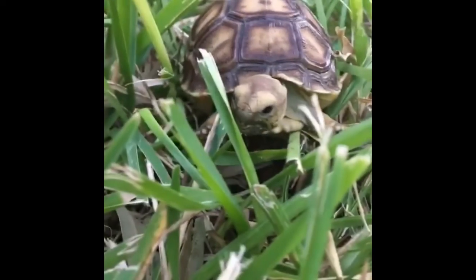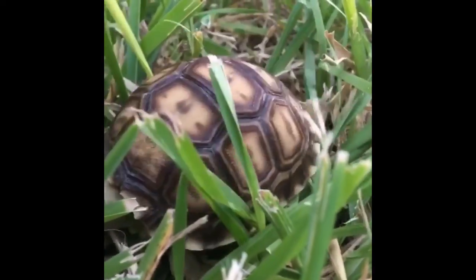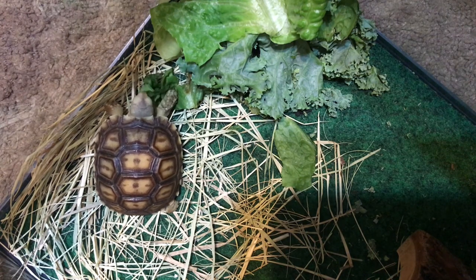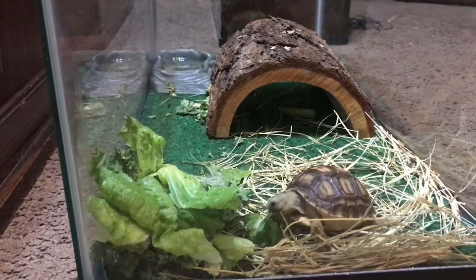He is still a baby so he's pretty small, about that big. We have him in a 10 gallon tank and it obviously is not that great for a tortoise that is going to continue to grow over the years.